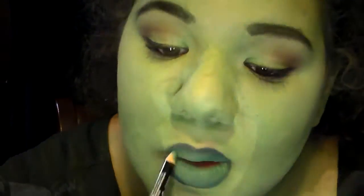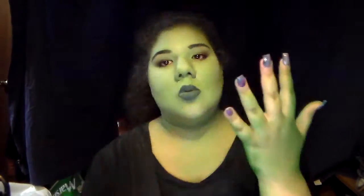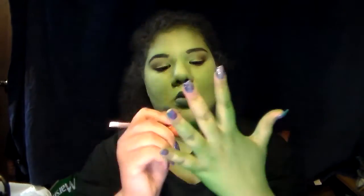And then don't forget to paint your hands! I would actually recommend employing the help of a friend to paint your hands though — I had a very hard time painting my right hand with my left hand. My left hand has one job, to be a hand, and it's really bad at it.